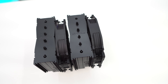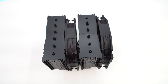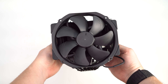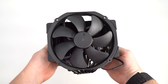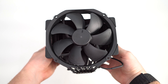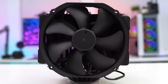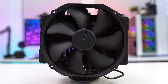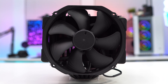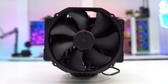Starting with the fans on this cooler, you have a fan in the front and one in the center between the two main heatsink towers. These are Noctua's own NF-A15 HS-PWM fans in the Chromax Black version. They feature an SSO2 bearing and have a max speed of 1500 RPM, a max airflow of 82.51 CFM, and a max noise level of 24.6 dBA.